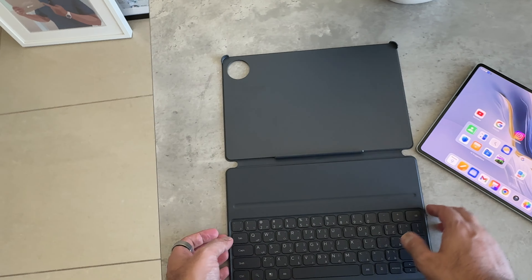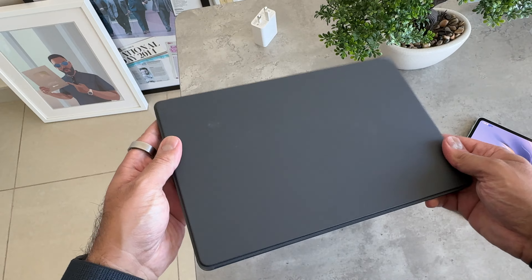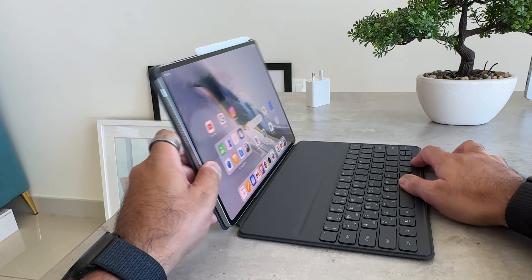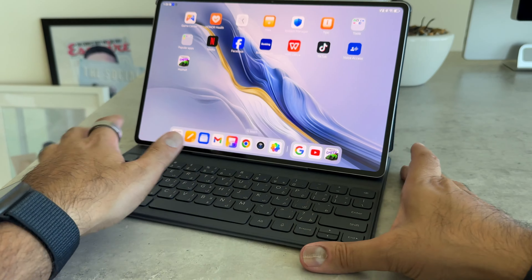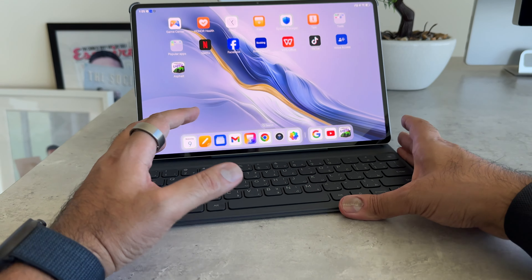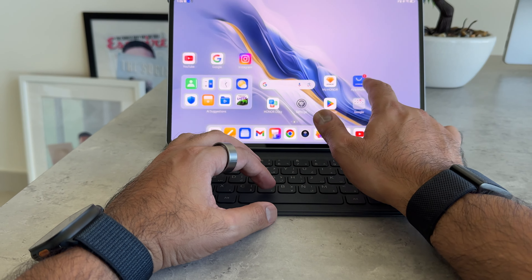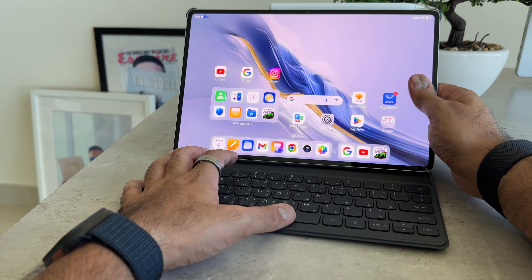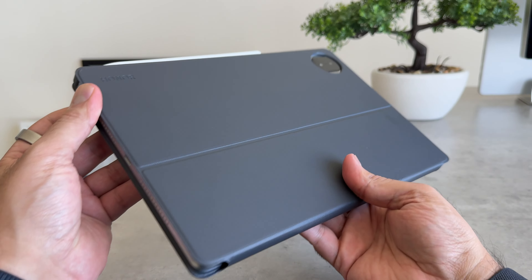The other accessory I really like is the keyboard. It's a simple keyboard that also acts as a cover, made of a faux leather and plastic material with nice tactile feedback. My only criticism is that there's no trackpad, because I'd like one to avoid constantly touching the screen while in typing or editing mode. But other than that, as a productivity addition to the Magic Pad 2, it's actually pretty good.